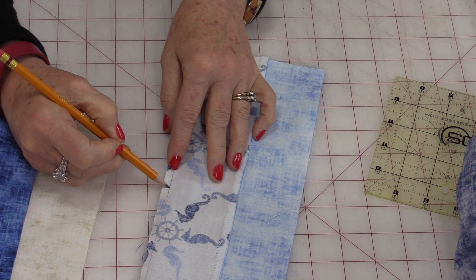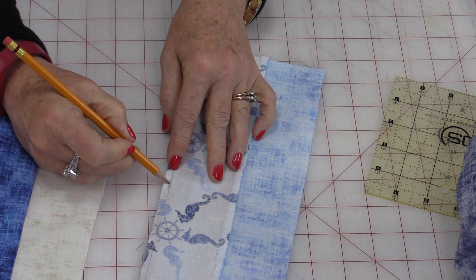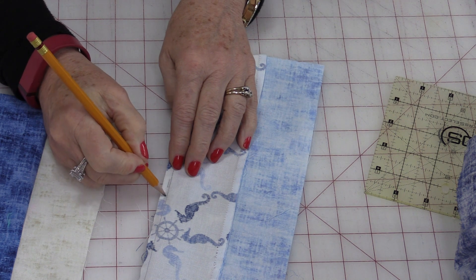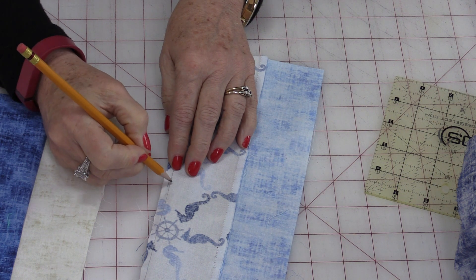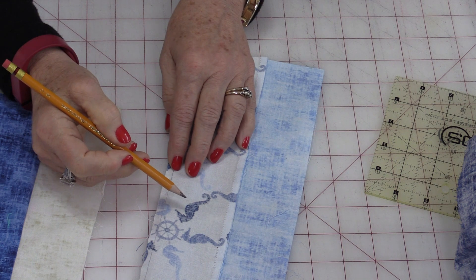So where this is the ¼-inch mark, I'm going to sew just on the other side of that ¼-inch. Then when it's pressed and opened up, those two extra rows of thread that we put in there migrate inside of that fabric and take up that space, which gives us that scant ¼-inch.